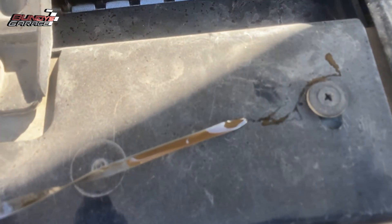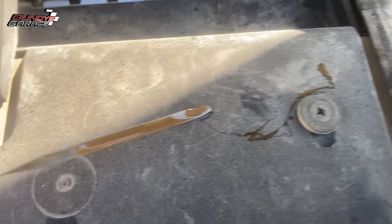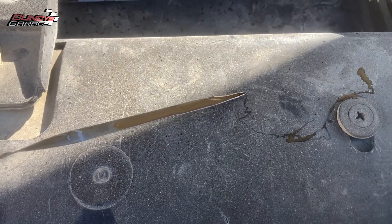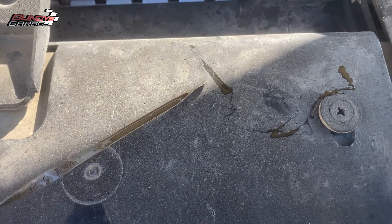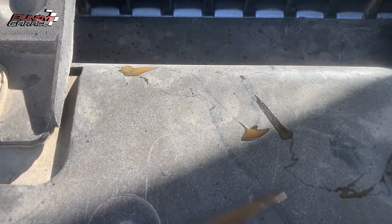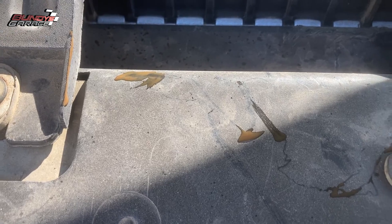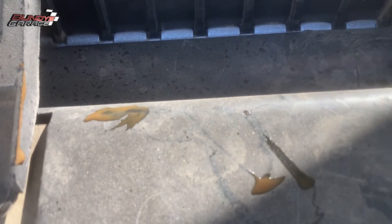Another symptom is going to be overheating and obviously white smoke out of the tailpipe. So let me show you what a blown head gasket looks like when it's mixed with coolant and engine oil. Right there you can see it looks brown and nasty — it just doesn't look right at all. It looks like a nasty chocolate milkshake. It shouldn't look like that.